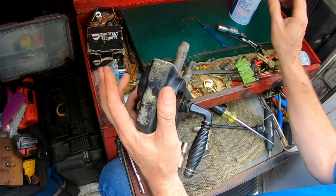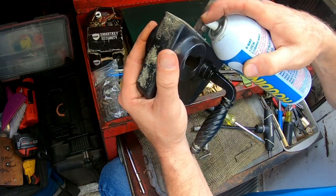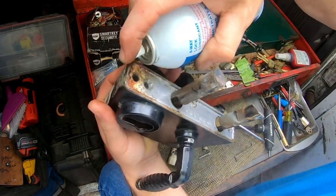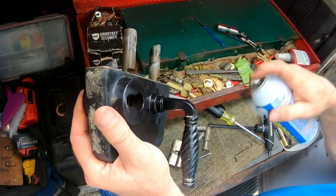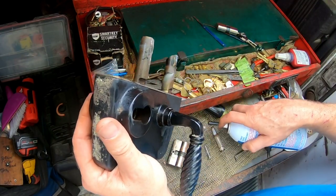While we have it out, let's go ahead and soak the inside. Let's get that coated real well. And the bolts as well — especially that one.